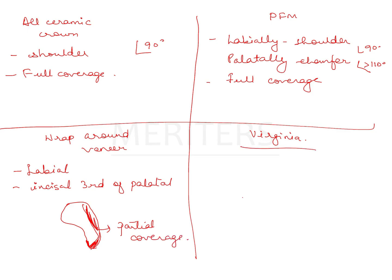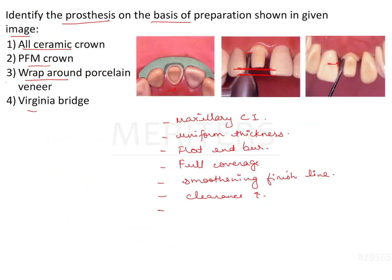Virginia bridge is a resin-bonded restoration with wings, from the family of Maryland and Rochette bridges. The preparation for that is also different. This is also a partial coverage retainer. So naturally, these two partial coverage options are eliminated, leaving us with PFM and all ceramic.